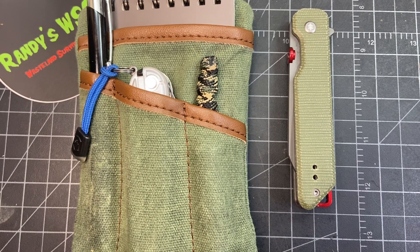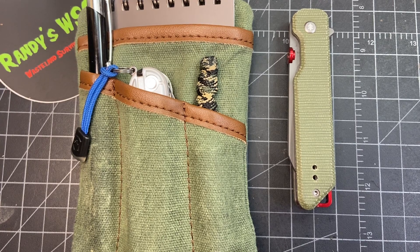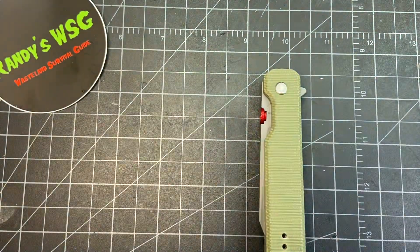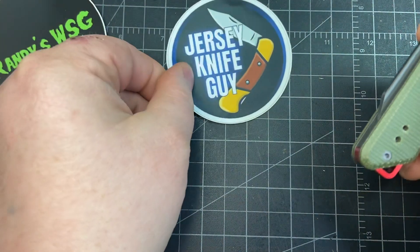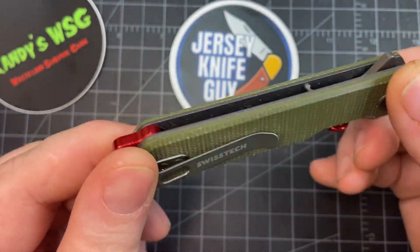Hey everybody, so today we're going to check out my most carried EDC through the month of February and leading up to this month. We're also going to do a quick follow-up on the Wardig. Let's just do that first — I've been carrying this for a little over a couple of weeks and it was a gift from Jersey Knife Guy. Thank you so much Pete, that was freaking awesome, I really like this one a lot.